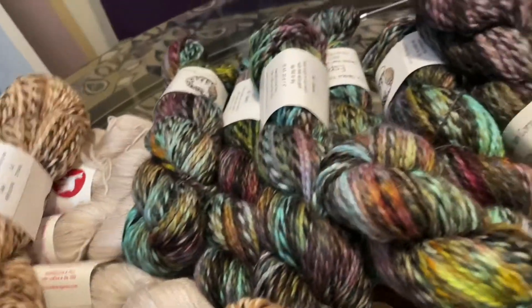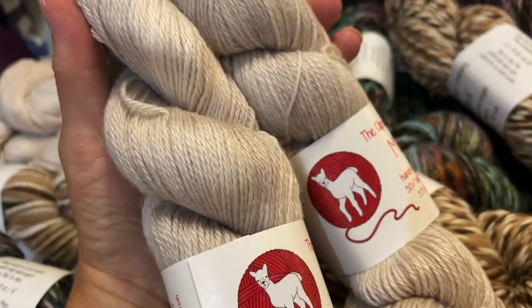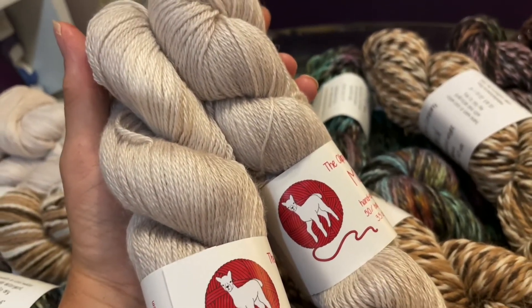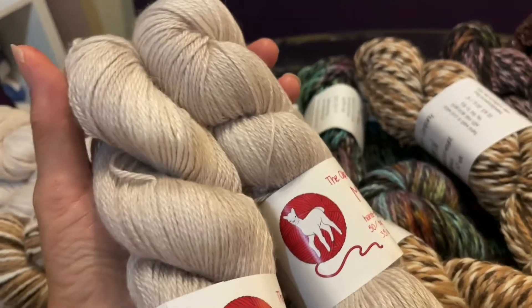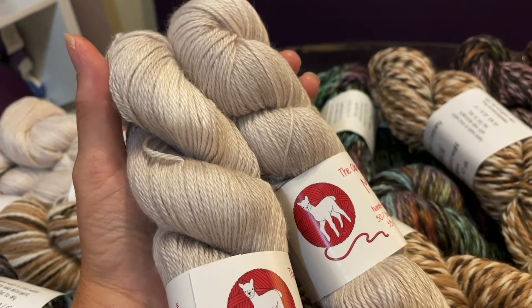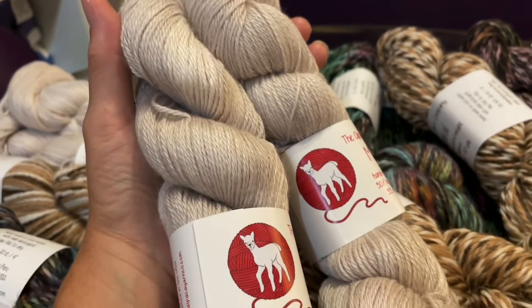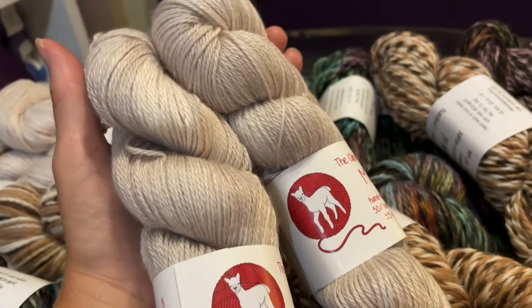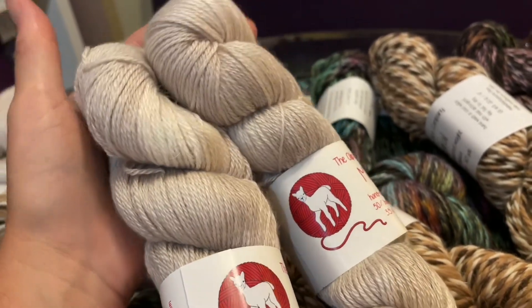And then lastly, we've got Mariquita in Mushroom, which is a really nice neutral tone. This would make a really pretty summer top — I think there's a French designer with a really pretty round yoke pullover that has some interesting stitch pattern. Thank you guys for watching. Don't forget to like, comment, and subscribe, and happy stitching!